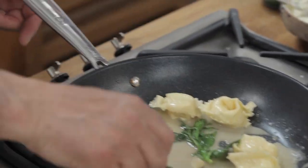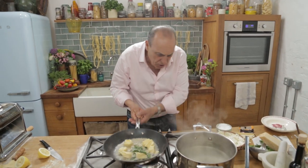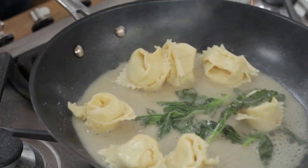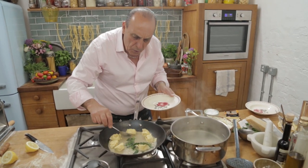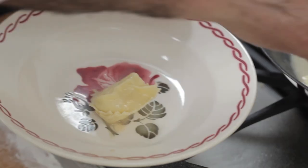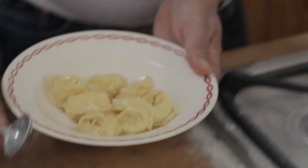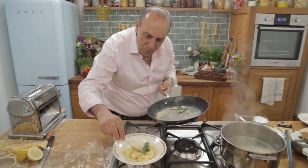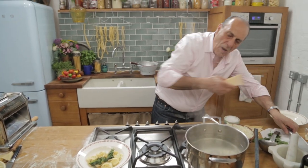I just want to taste it. Oh my god, it's so good, it's incredible good. Shake it. Get the plates — I start to put them inside a plate. Look at this lovely cream, I just put it on top. A little grated Parmesan.